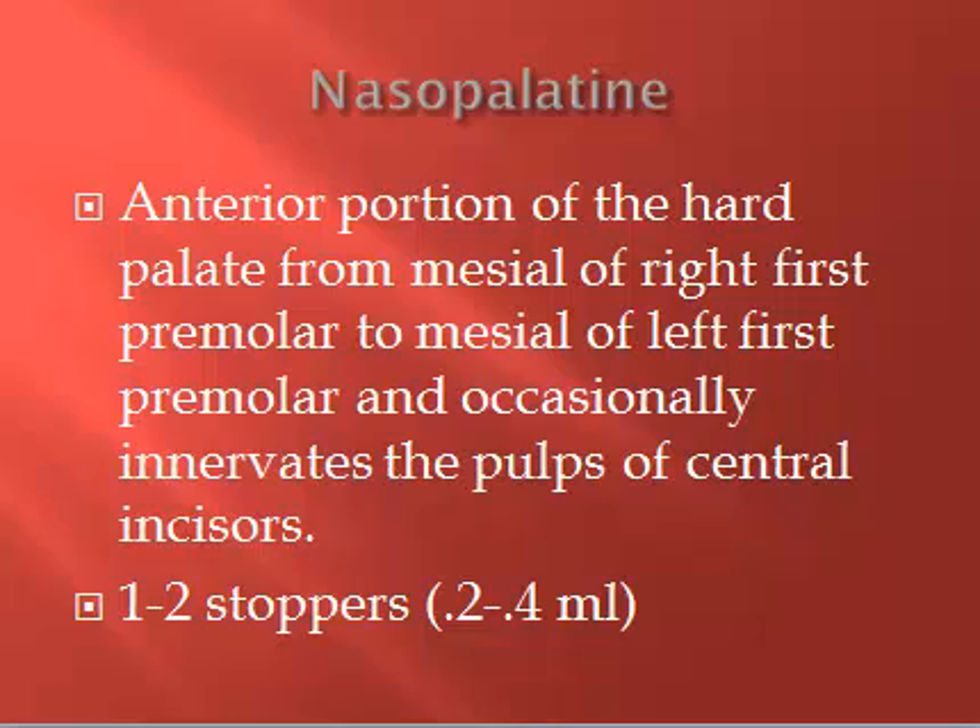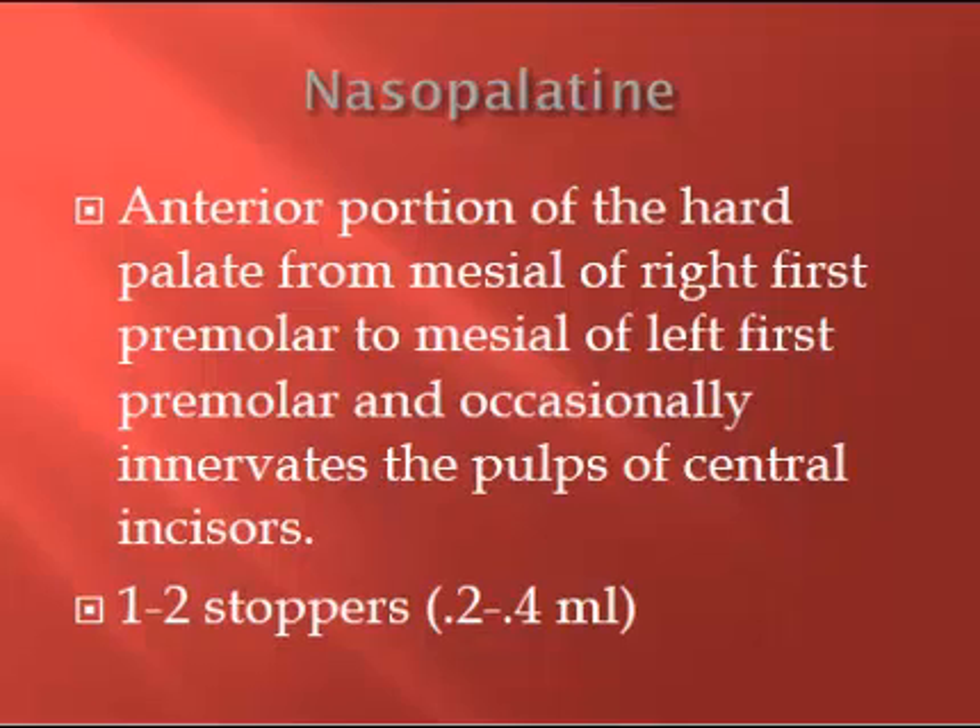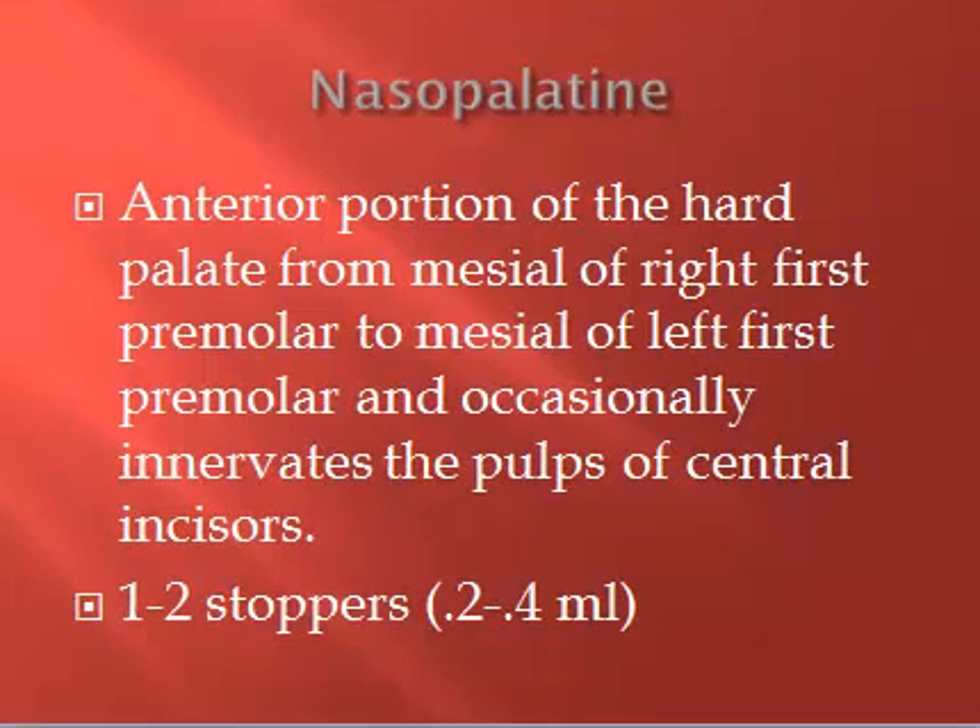So what's going to get numb? Essentially the lingual tissue and bone of teeth 6 to 11 — that is from canine to canine, the premaxilla.